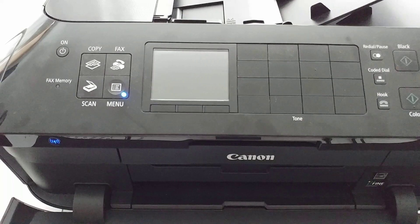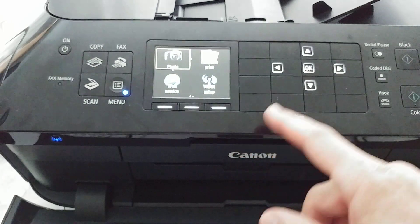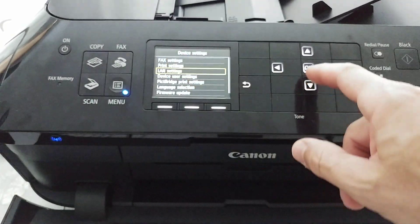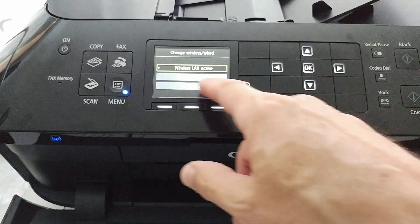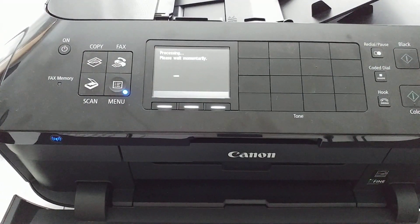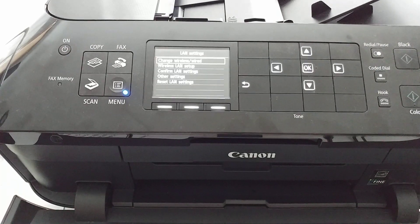It's not clear why Canon doesn't do a better job here, but you have to go into the menu, go down to Setup, then Device Settings, then LAN Settings, and change from wireless to wired LAN active. Select wired LAN and press OK. That's everything on the printer side.